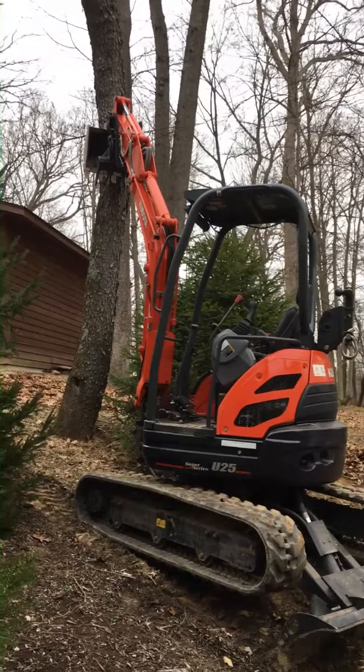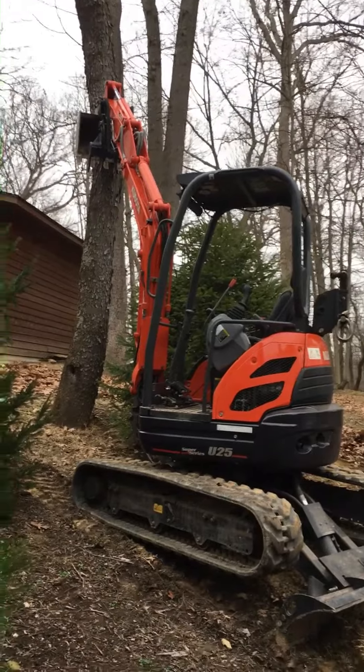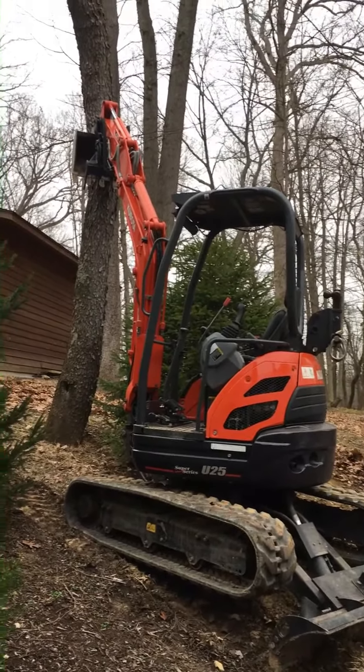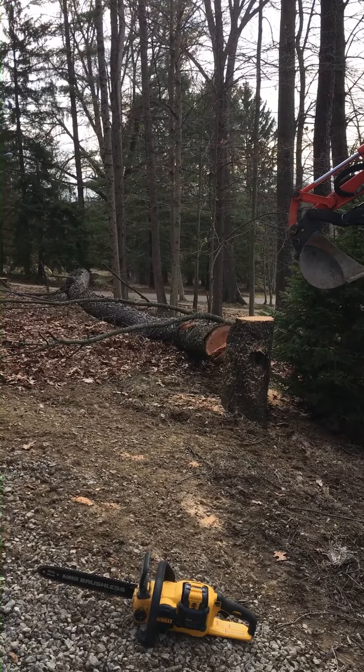But sometimes you don't have that option. What you have to do is put the excavator where you don't want the tree to go, then start making your cuts and begin pushing, moving the tree into a spot where eventually gravity will do what it needs to do.